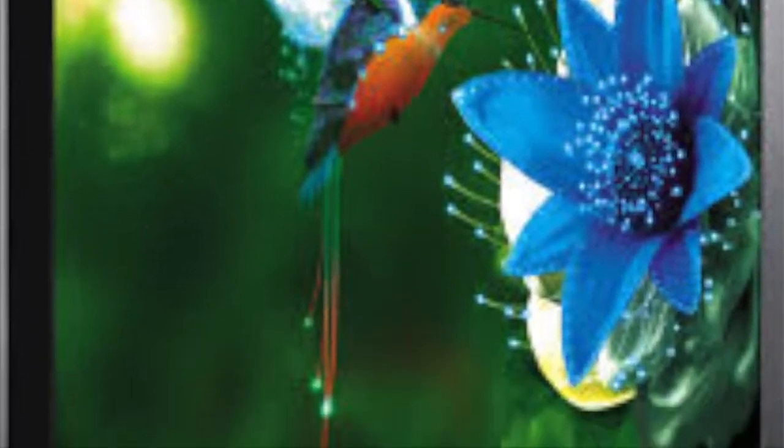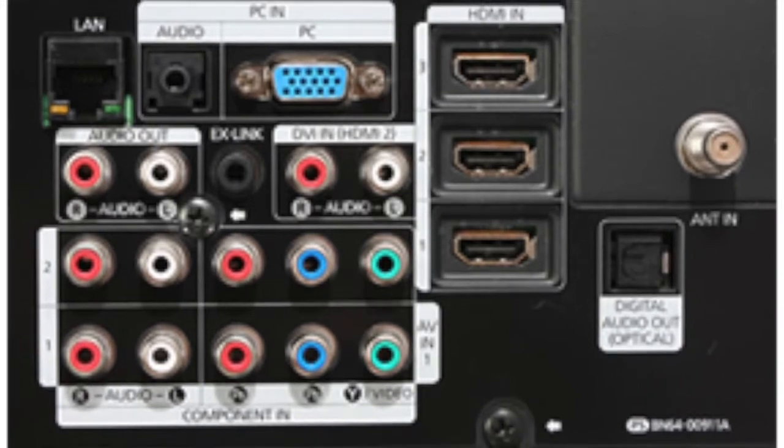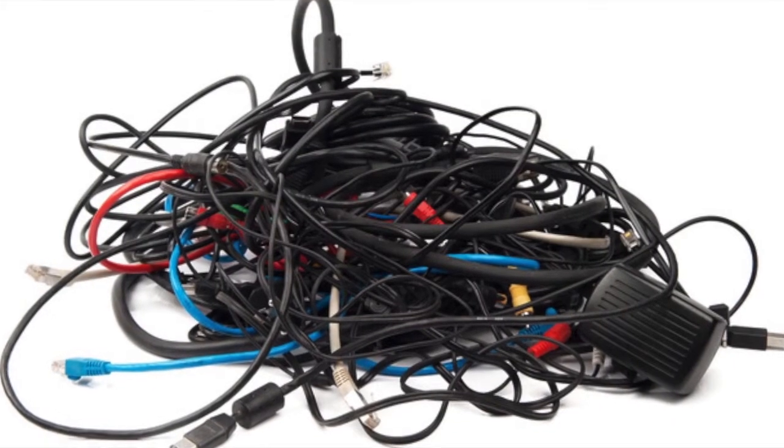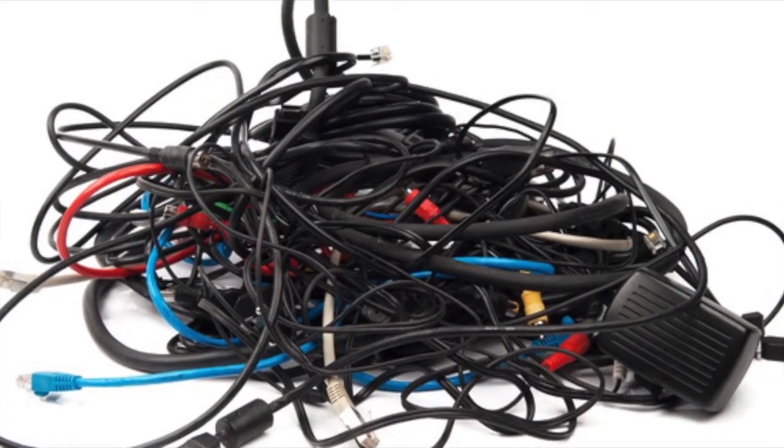You just purchased your brand new TV, you go to the back and find multiple inputs. Then you find your bag with all the cables. After untangling them, I'd like to talk to you about some of the cables you might have found in that bag, going from poorest to highest quality as far as image goes.